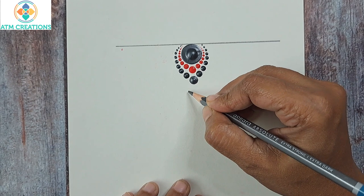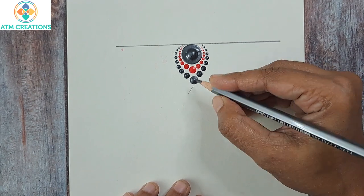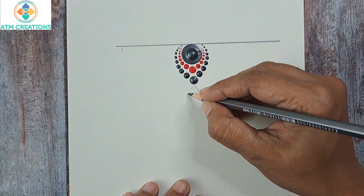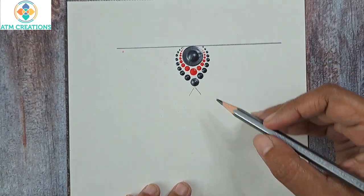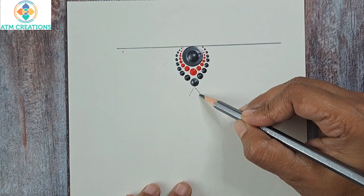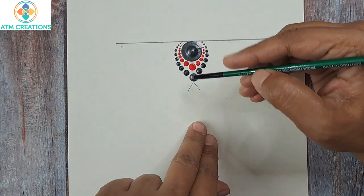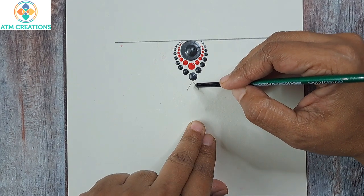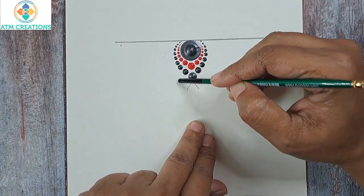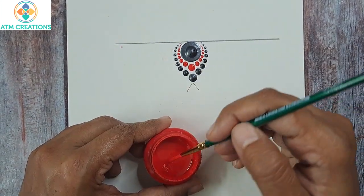About this dot, I'm going to imagine a small V. For your reference I'm just putting it in pencil — otherwise you only imagine it. Now what I'm going to do is keep a brushstroke here and also on this side. Let me load the brush with the paint.